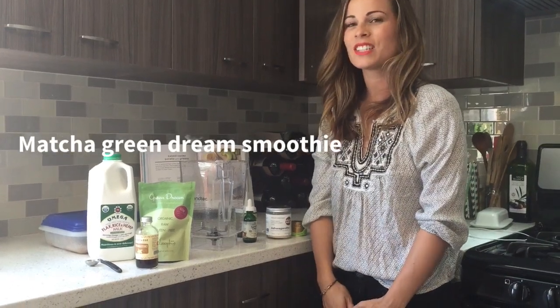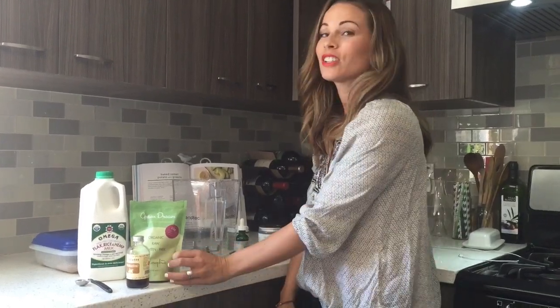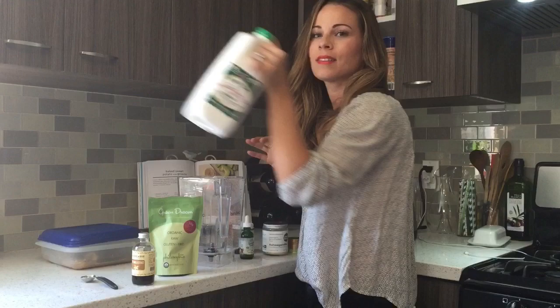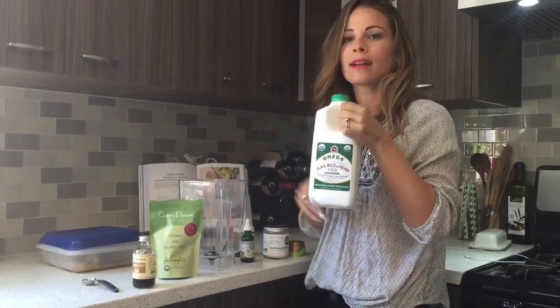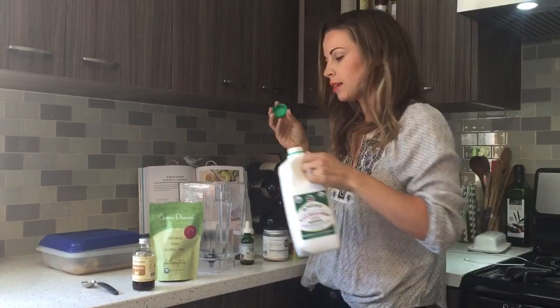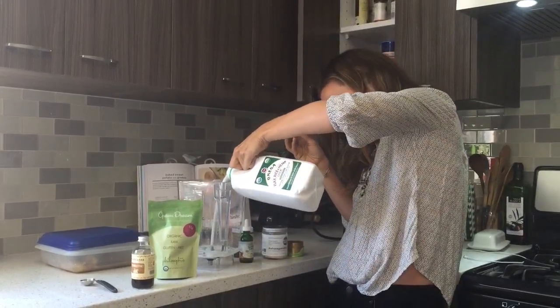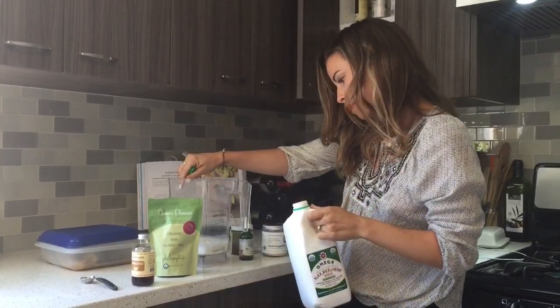Hey guys, it's Sophie Jaffe from Philosophy, and today we are making a delicious matcha smoothie. It's gonna have green dream in it, matcha, and all these other yummy things. Start with your base — I'm using this yummy flax milk, it's a mix of rice, hemp, and flax. You could use any non-dairy milk; almond would be really good in this. I'm making enough for one, so about eight ounces in my blender.